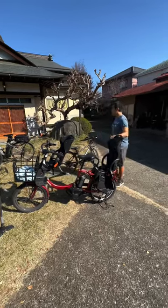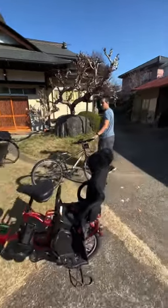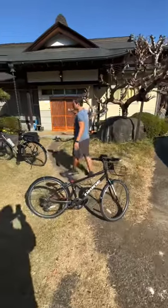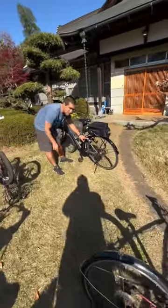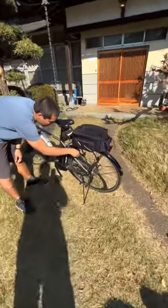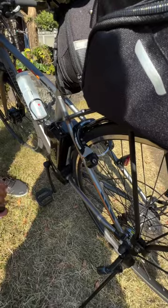I want to quickly show you the differences between the bicycles we bought here in Japan versus the ones we have in America. Most bicycles in Japan have this kind of locking system, so you can lock and unlock your bike. It's all built into the bicycle, so you just take your key and go.